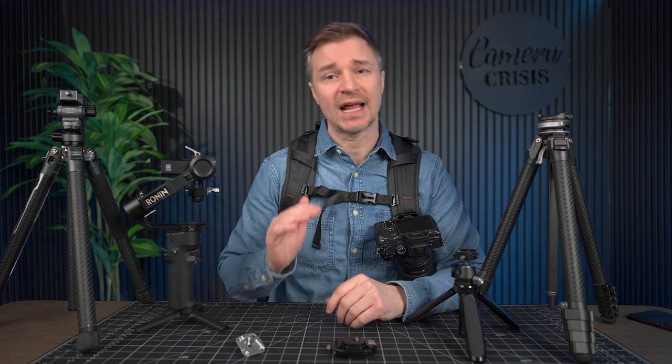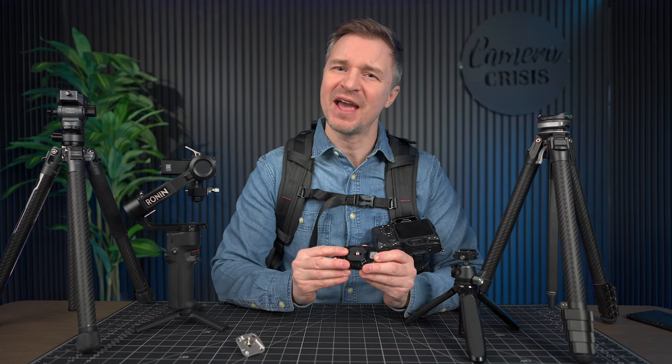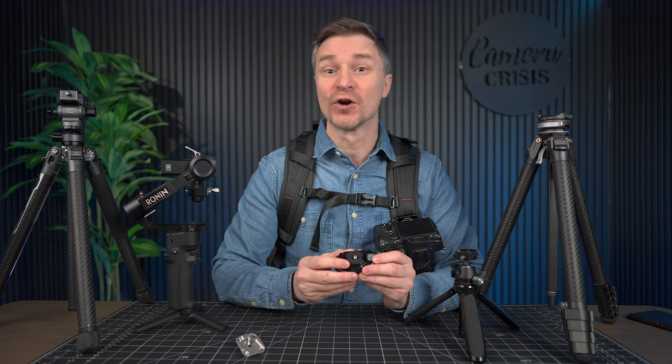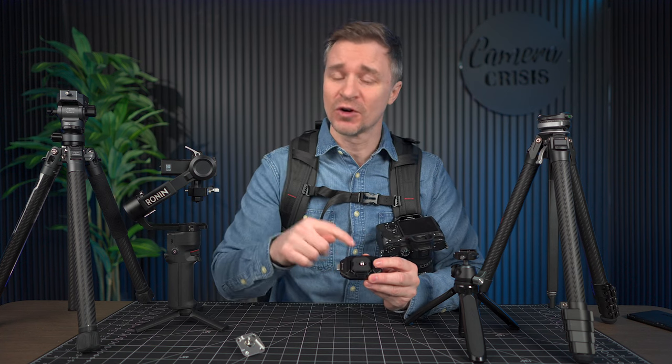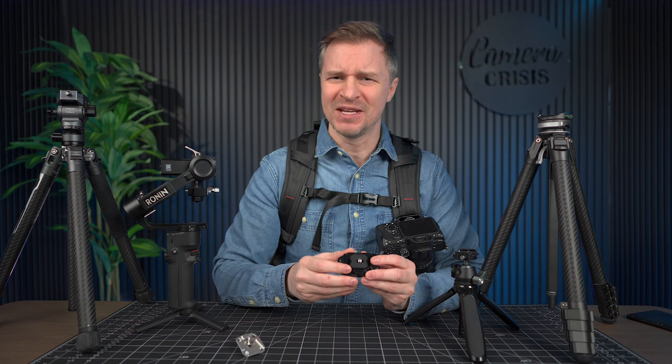Hi guys, every now and then there is a little, very inexpensive piece of gear that absolutely changes your photography and videography for the better, makes you more efficient, gives you your time back — you're wondering how you ever lived without it. I'm here to talk about one of those pieces of gear right now. This is the Falcam F38 Backpack Clip version 2. They had a previous version, they improved on it greatly, and now this thing is damn near perfect.